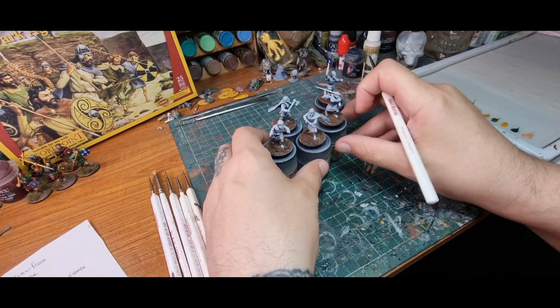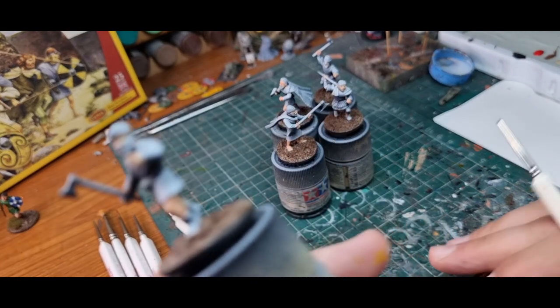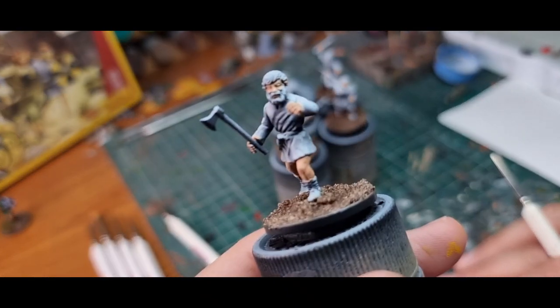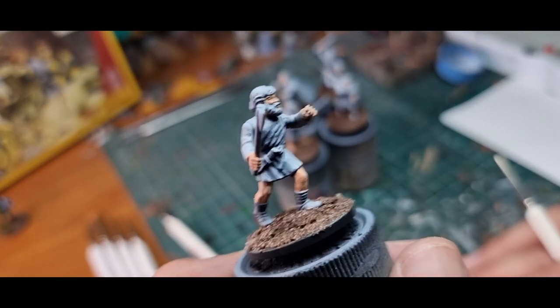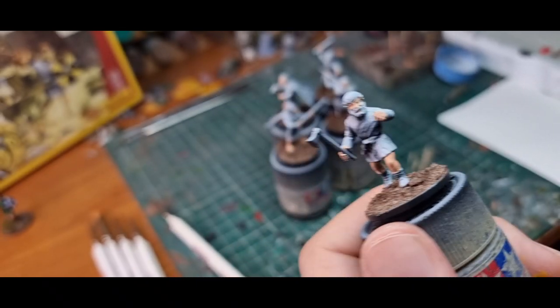That's one done. Whilst he's drying I'm going to do the flesh on the other guys — I'll do that off camera and be back in a sec. Okay, here we are. So we've applied the flesh on all of them and what I'm going to do now is an optional stage — I'm going to paint the eyes in.